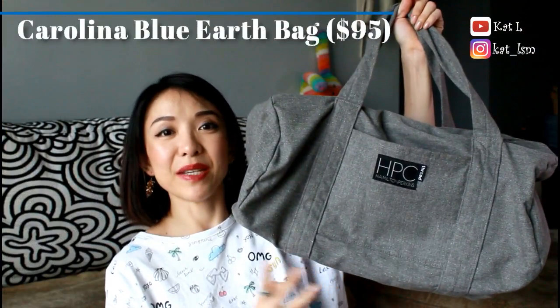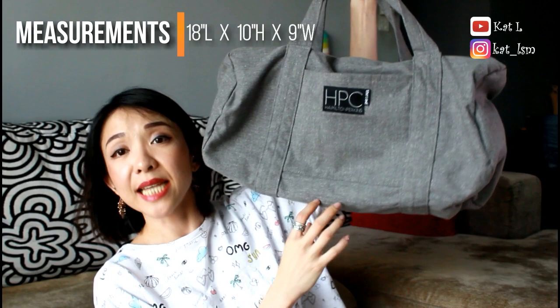The bag I have is the Carolina Blue Earth Bag. It costs $95 and I will link it down below where you can go straight to the website. The measurements are 18 inches across, 10 inches in height, and 9 inches in depth. So even though that's not huge, it fits a lot.